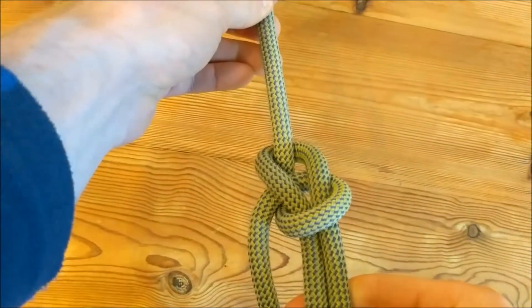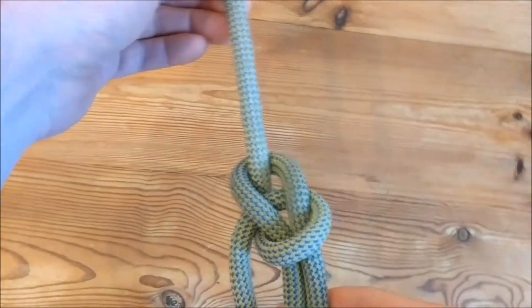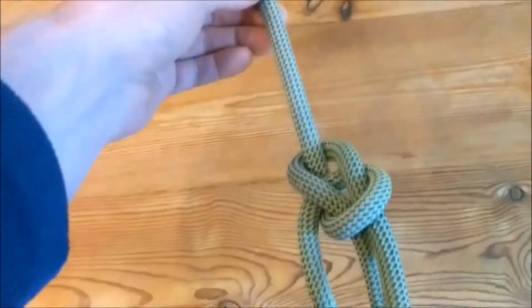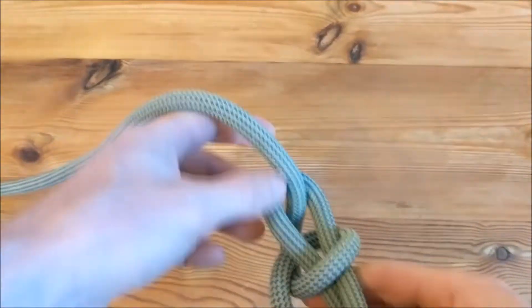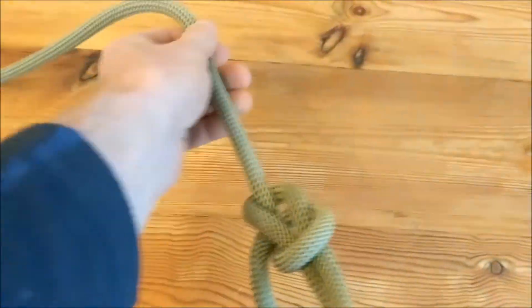And that is your bowline. Now unlike with a figure of eight, your bowline is much more important that you tie it off.